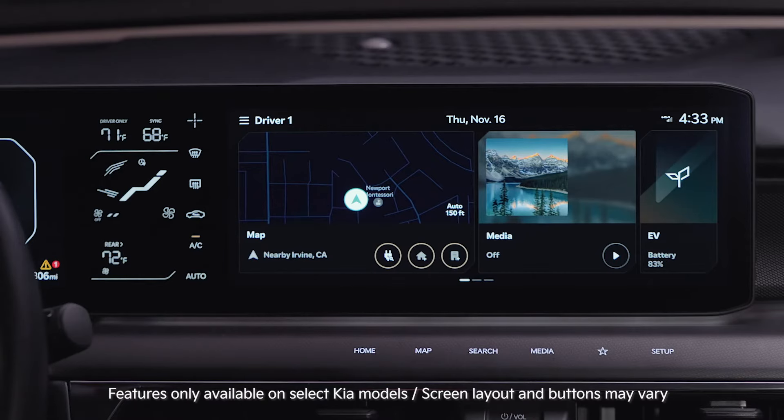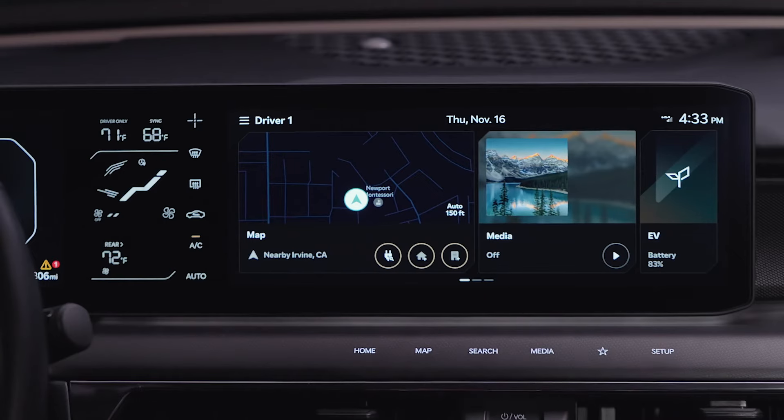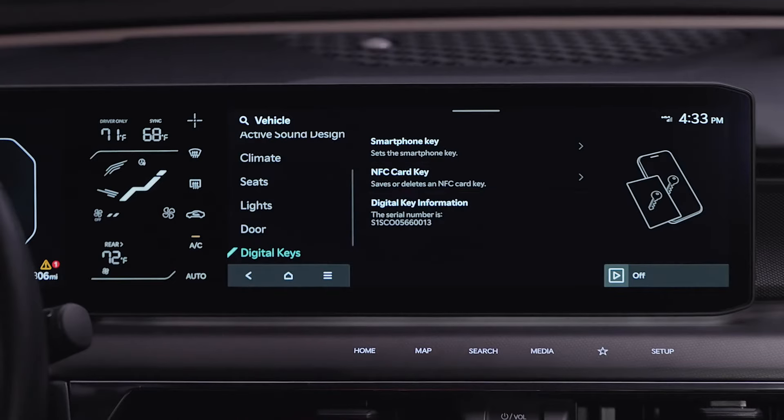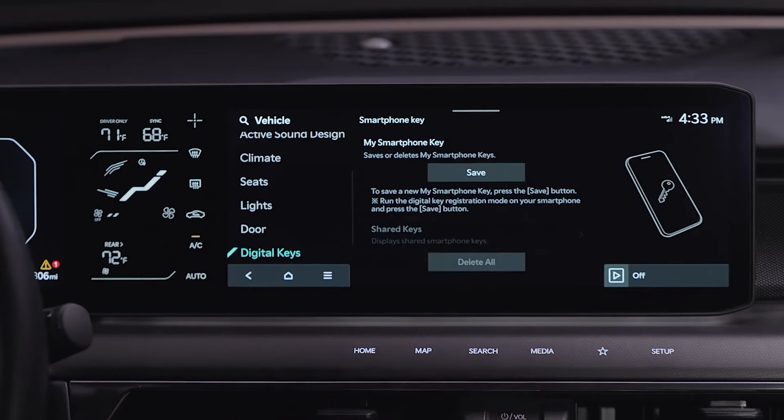To register using an iPhone on the infotainment system, select Setup, then Vehicle, Digital Keys, Smartphone Key, My Smartphone Key, and press Save.